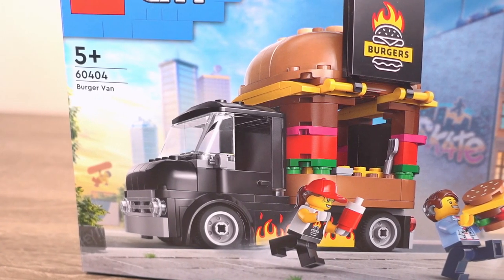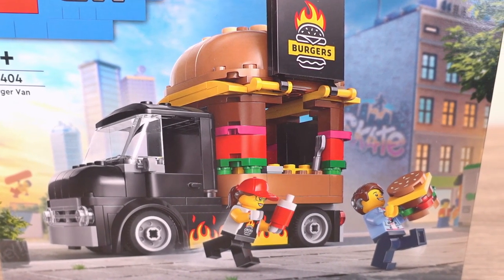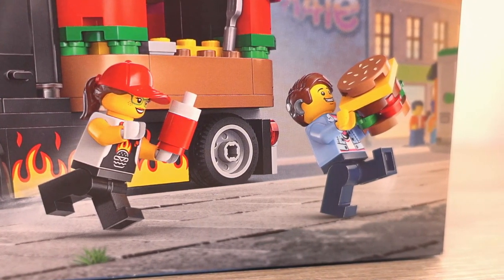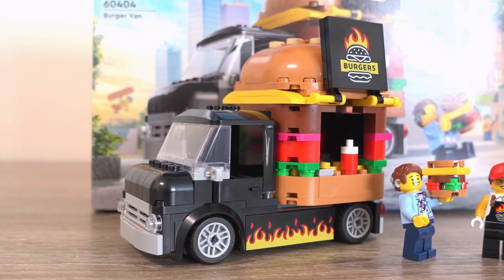The burger van, set number 60404, is one of several food truck sets that LEGO has brought out in recent years. This set includes the van itself, 2 minifigures, and various accessories for the minifigures included. This set would look great in any LEGO city you're building.